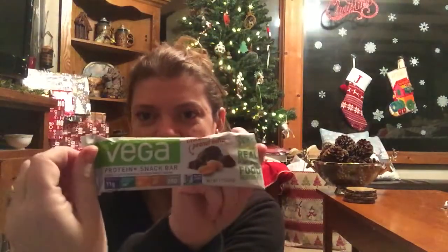Here is a vegan protein and snack bar in chocolate peanut butter flavor. And the same brand has a chocolate flavored protein shake — this one's got 20 grams of protein, 1 gram of omega-3, and 4 grams of fiber. That's pretty good. There are two of the same brand here — Viga, I guess.